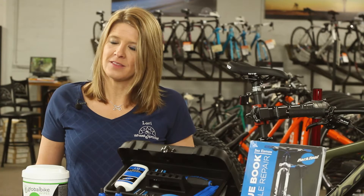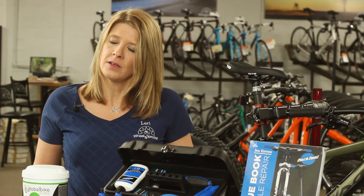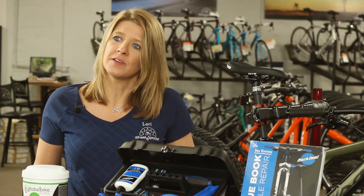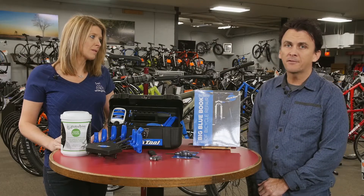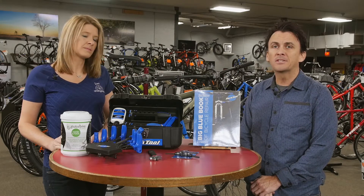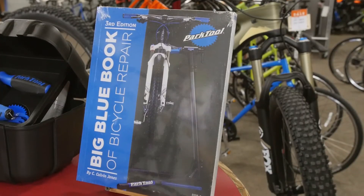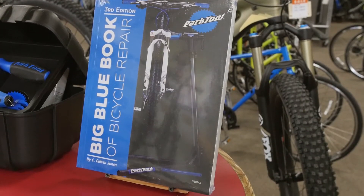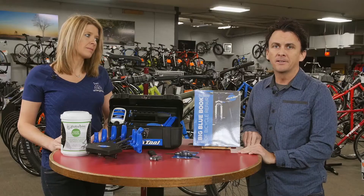Right off the bat, you should know that this is not a definitive list, but rather a good starting point. Your list of tools may depend on your skills and your interest in fixing and maintaining your own bicycle. If you're new to the bicycle maintenance game, a great first purchase is a bicycle maintenance guide that can walk you step-by-step through most bicycle repairs. Examples are Park's Big Blue Book of Bicycle Repair and Zinn and the Art of Mountain Bike Maintenance.